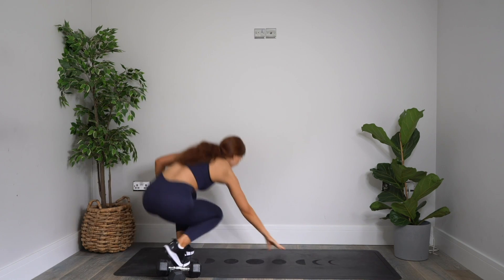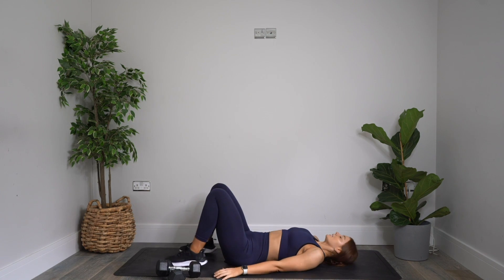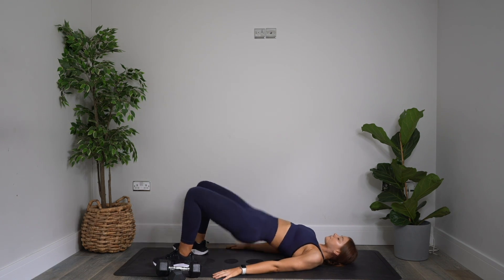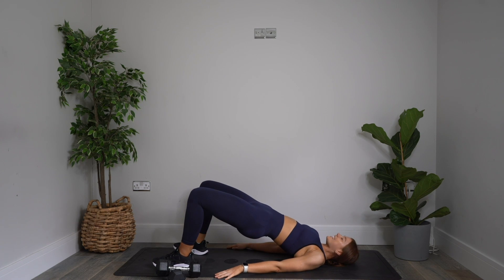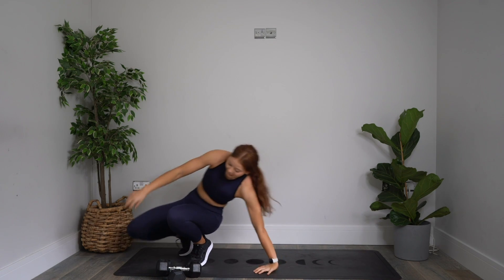Bring yourself onto your mat — lie flat on your back, knees bent. Moving into 10 glute bridges. Driving all the way up and squeezing, and back down. Really squeeze those glutes. Five more — we're going to squeeze into those glutes as we come up. Two more. Last one — drive up and squeeze, and lower back down with control. Pins up, up to standing.